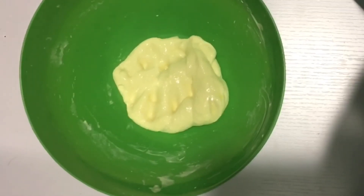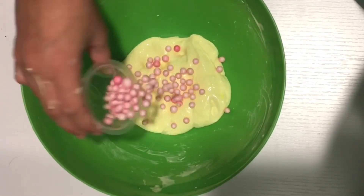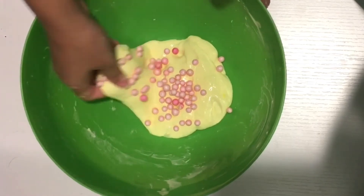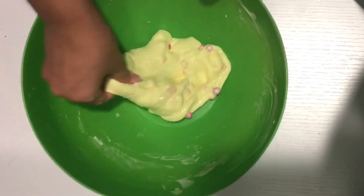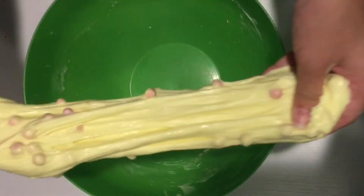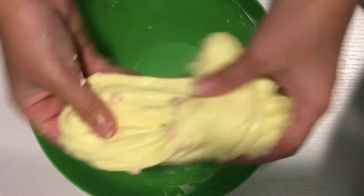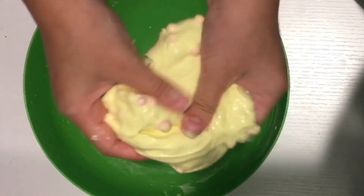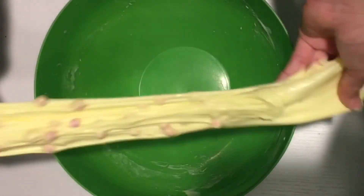The next step was to add the foam beads and it just looks so pretty. In the picture it was pink slime with yellow foam beads, but I wanted to make it a little different so I switched it up. I love this slime so much — it's so stretchy and nice.